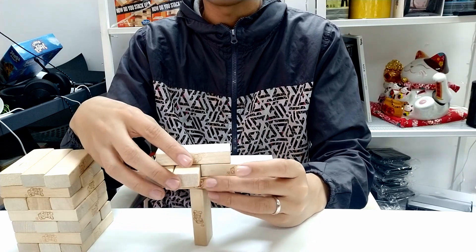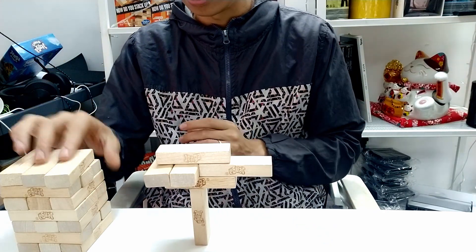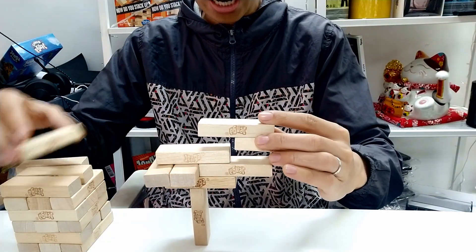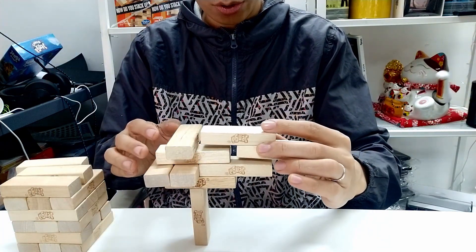You can adjust the bottom one if necessary. So it should look like this. Now the next step is to add one here first, then add two here.